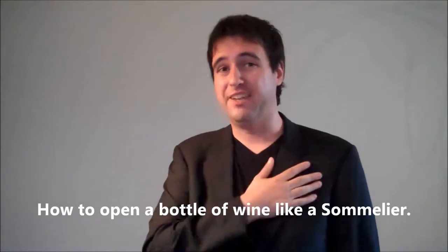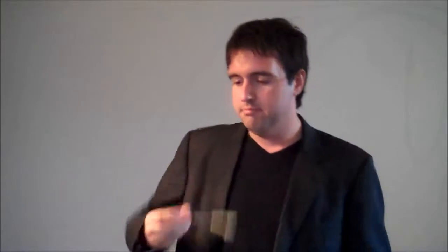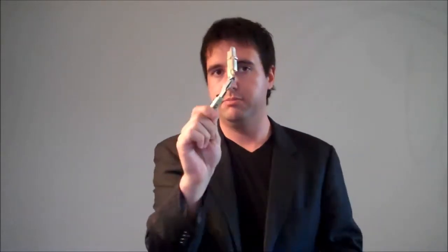You will need three things for that. You will need a jacket, you will need a black v-neck — just kidding. All you will need, three things: a bottle of wine with a cork — obviously, no screw caps. Me opening a bottle with a screw cap is another episode. A wine glass — doesn't have to be this big. And a bottle opener. I prefer double-hinged, but it's up to you, your preference.